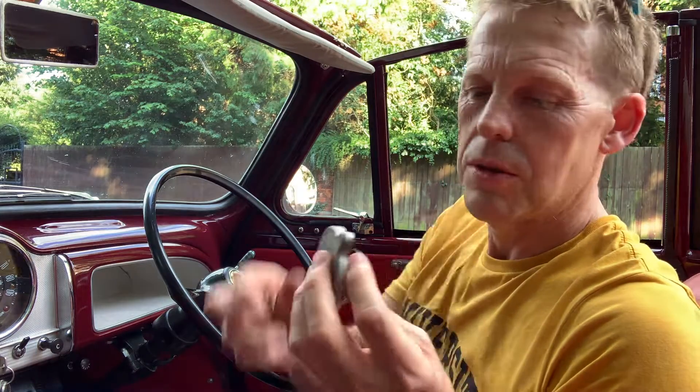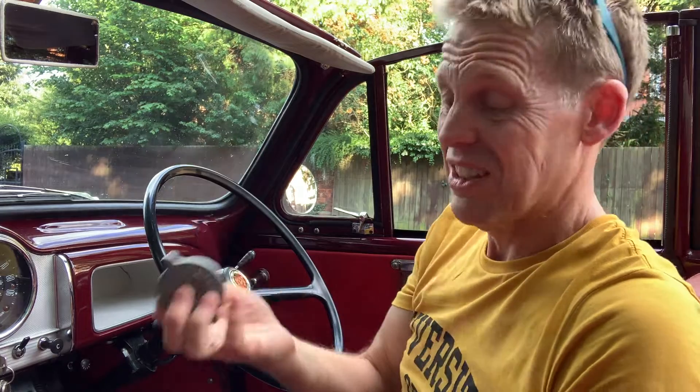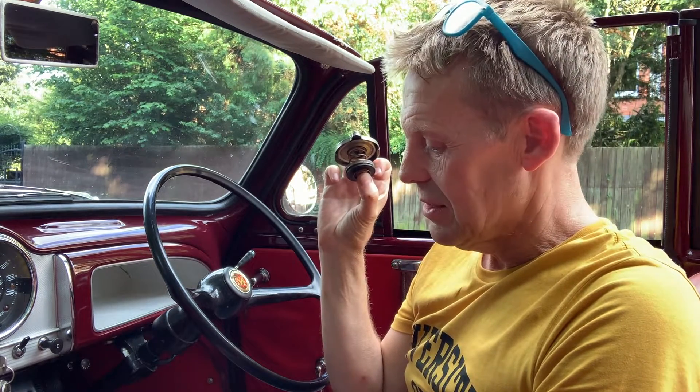I guess these are just serviceable items and it was getting quite hot and just blew — some sort of soldered fit in there — and it's under pressure and it blew off. I'll shove a rag in the top of it and put one on order, and I'll have a nice shiny new one. So that's the end really — it's sort of successful except I don't have a filler cap now because it blew off. Everything seems to be working and not leaking, so that's good.